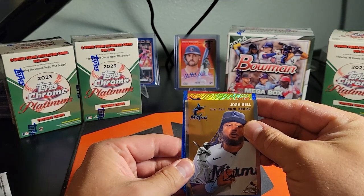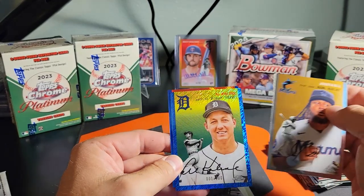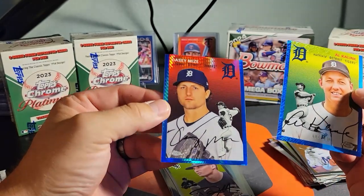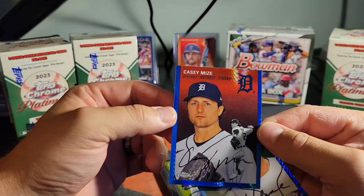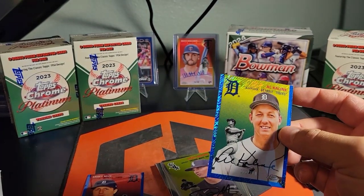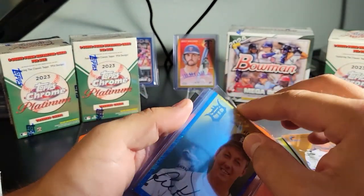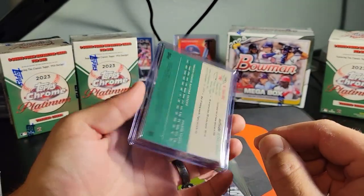Let's see what these two bad boys are gonna be. Al Kaline — to 100, number 1 out of 100! Hell yeah, guys! eBay 101 right there, baby, let's go! And the Casey Mize blue refractor — that one doesn't look like it's numbered, but the blue refractor is sick. So two numbered cards in one blaster — an eBay 101 and a numbered to 50. That's pretty sick.